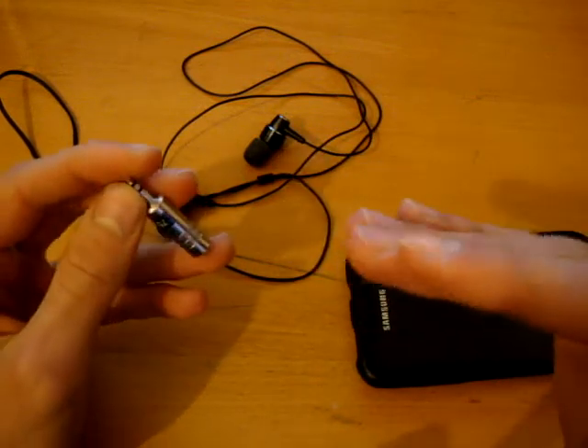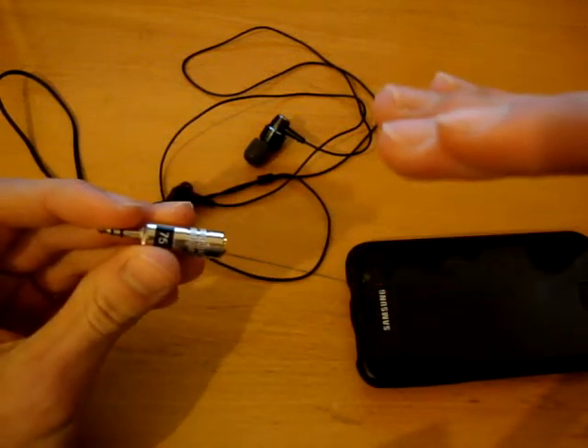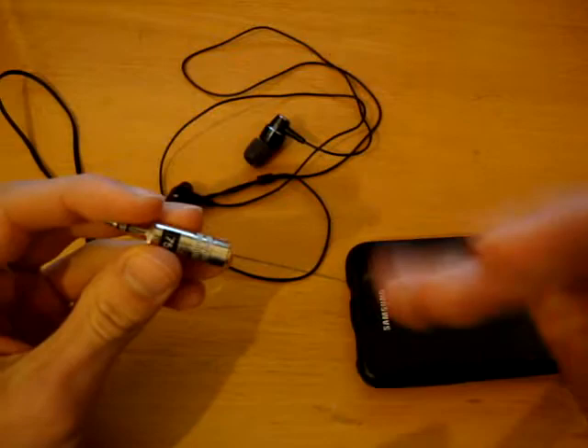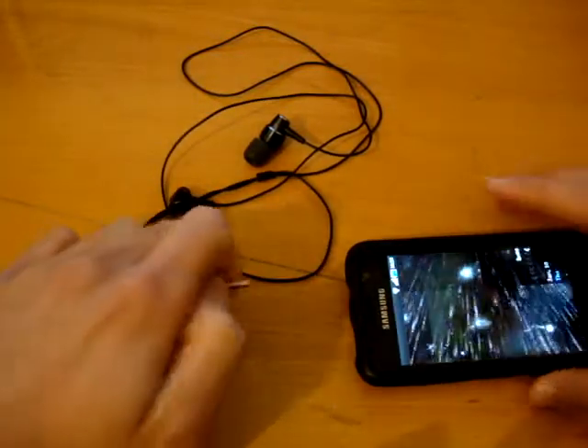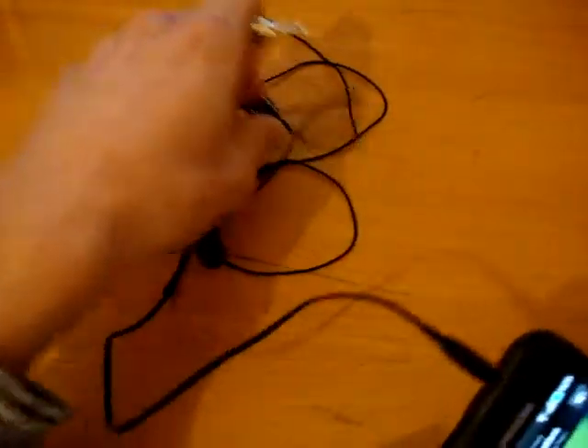It also decreases the volume of your earphones. For example, where volume 8 was quite loud, now with this adapter I need to turn it up to 13 to get the same volume. So it does go down in volume.